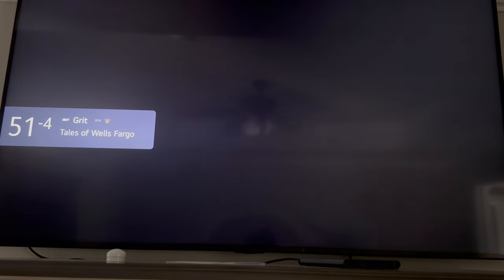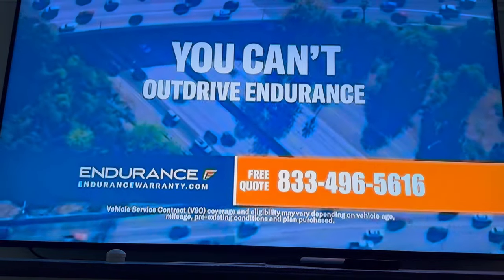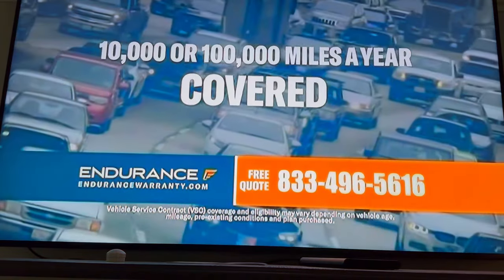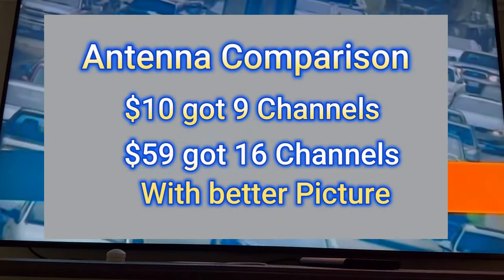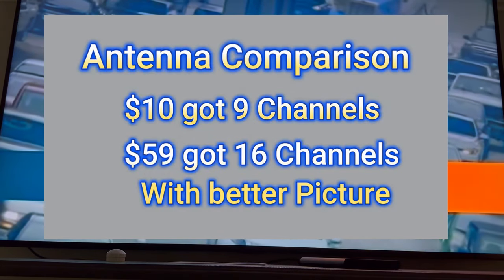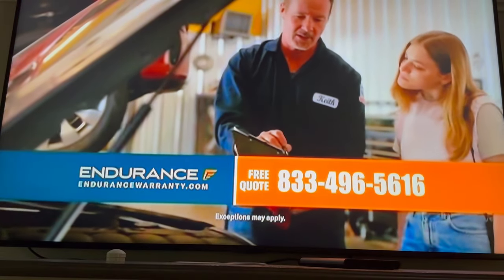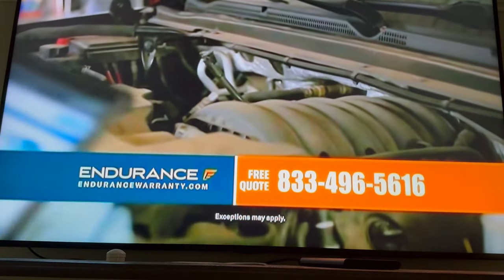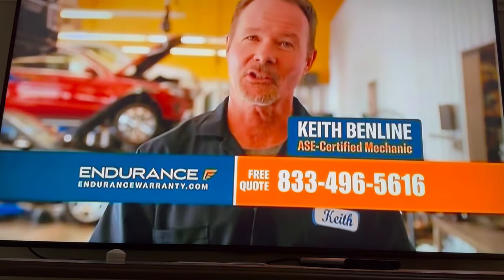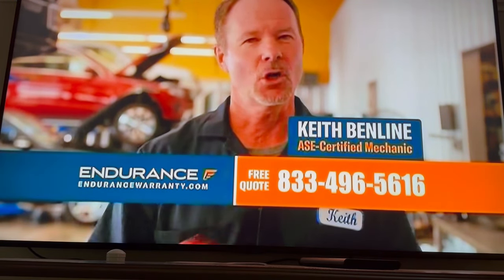So what do you guys think? Leave me a comment and let me know if you think the $60 one is definitely worth the money versus the $10 one. They hook up the same, they pretty much operate the same, take up the same amount of space — but we get a lot more channels. Let me know what you guys think, or if you guys do something different that works, let us know in the comments. Thanks for watching, guys — we appreciate you.